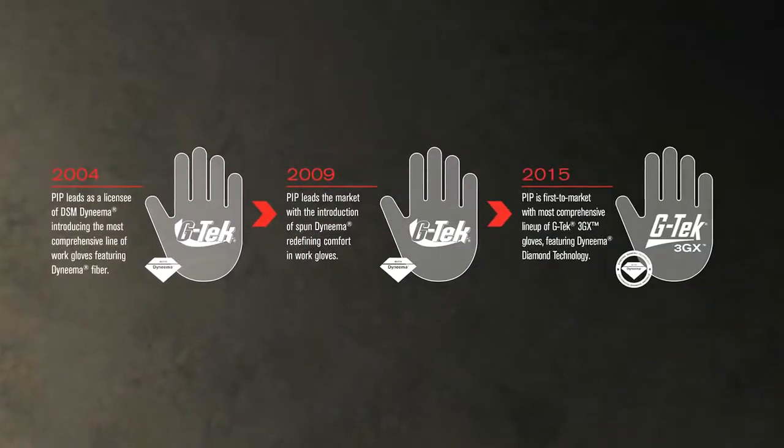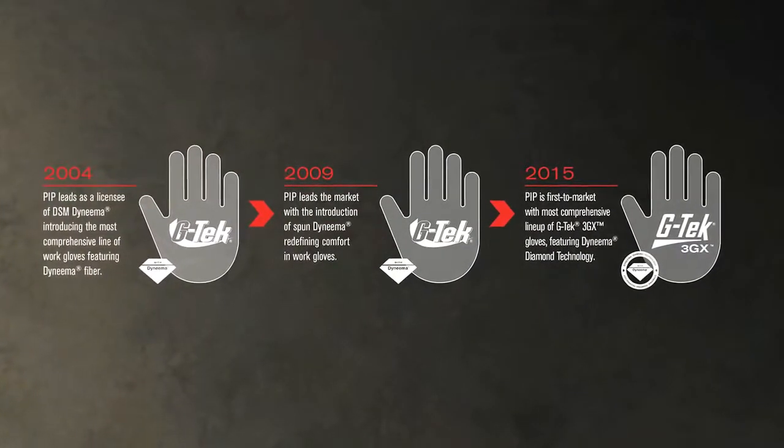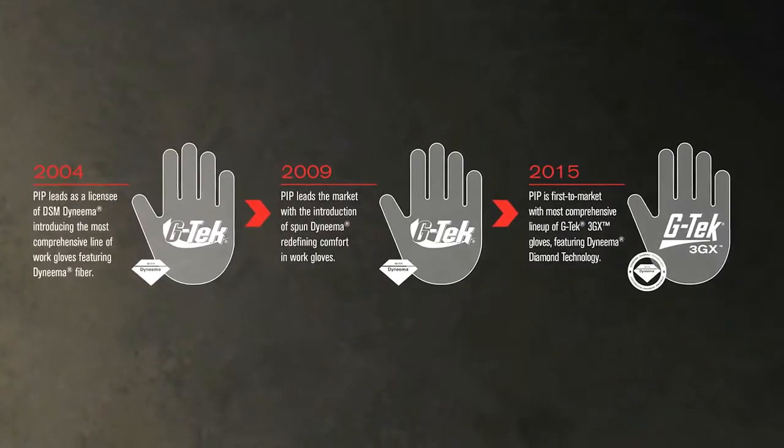And now, with 3GX technology, PIP takes the lead again with a comprehensive line of gloves that will redefine cut protection by offering more protection at the same cost.